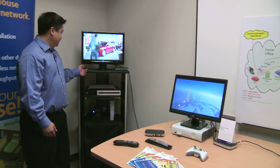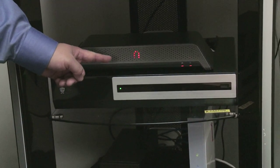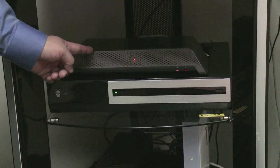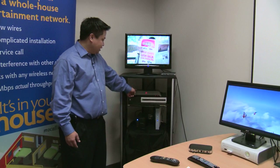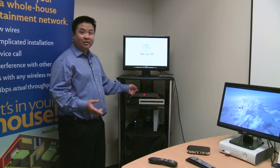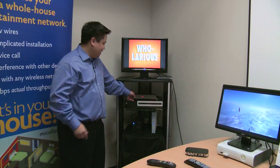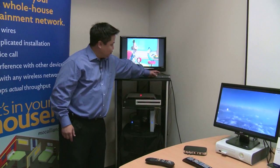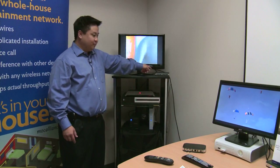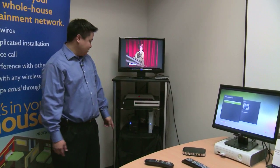Over here we have a demonstration of a Sling Box. Basically what the Sling Box does is it takes your video from your cable box or satellite box and puts it onto the internet, so you can watch it in other rooms of your house or even in another part of the country. We're streaming that through another Mocha adapter connected to the coax in your house, which can talk to your Xbox — so everything's hooked together.